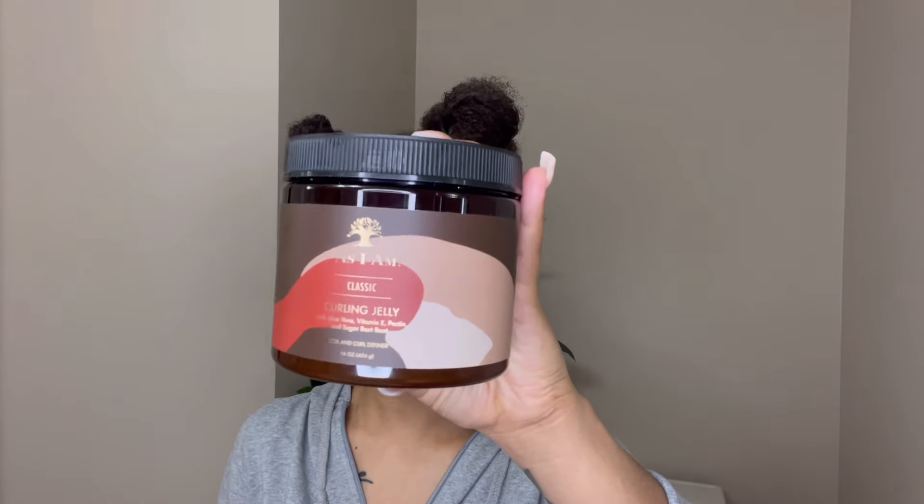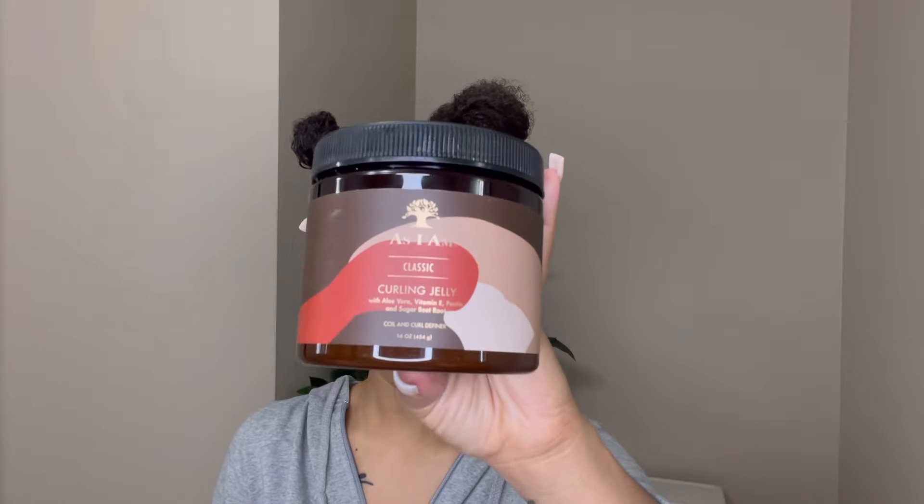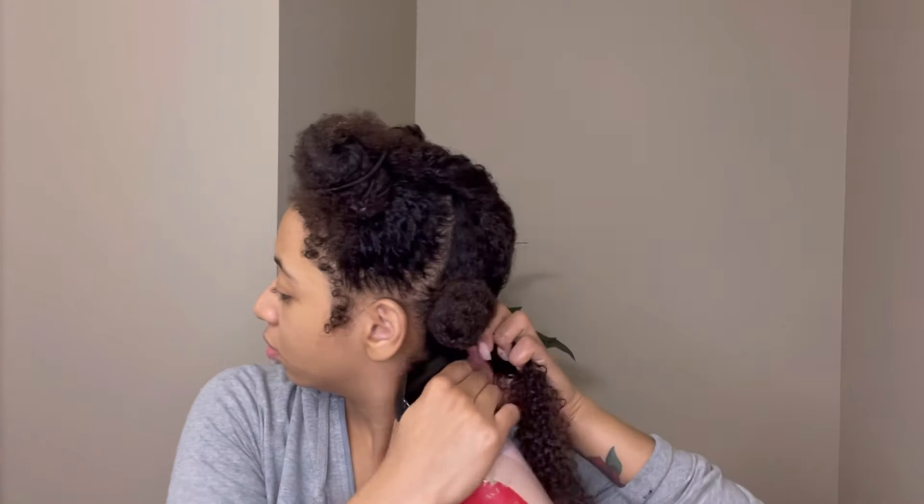Finally we are getting to the gel. Today I'll be using As I Am's Classic Curling Jelly. When I opened it and saw the consistency, it's literally like a jello — I already knew it was gonna be a light gel. But I wanted to give it a chance because I know there are a lot of really light gels like this that give a really nice hold and look, so I gave it a try anyway.